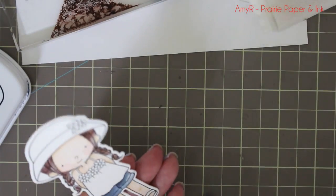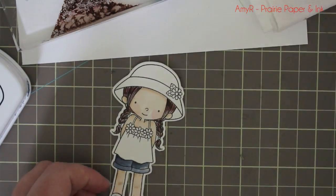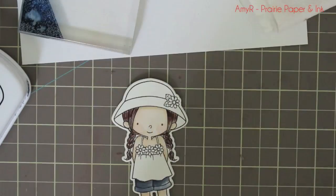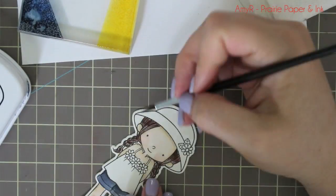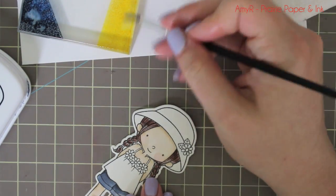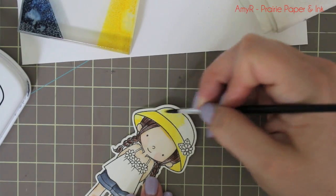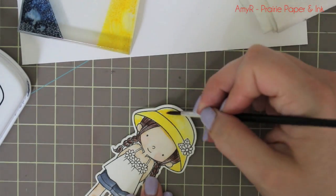I left that area without needing the heat tool since I was moving to a completely different spot, and decided to do her little shorts. I used Night Shift Blue ink for that, making sure everything's dry before moving on. You always want each section to be dry, because if you add more water and color while it's still wet, everything's going to start bleeding into each other.